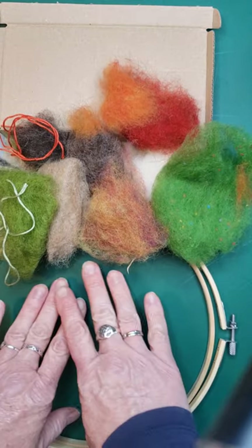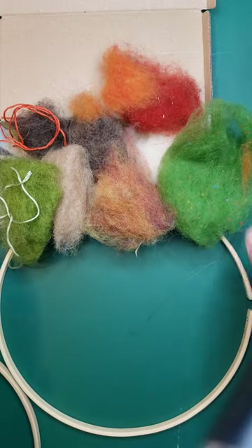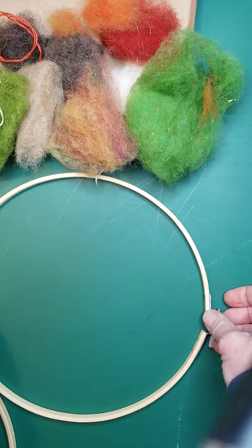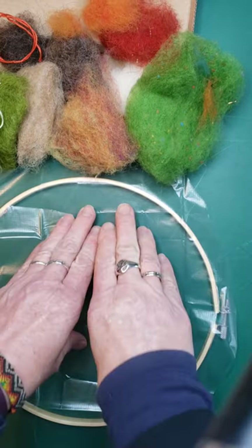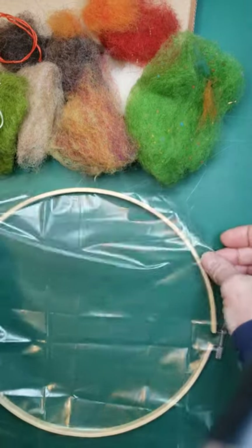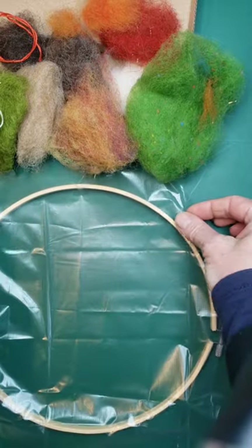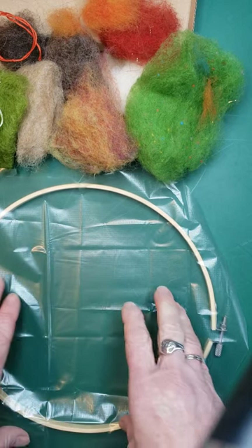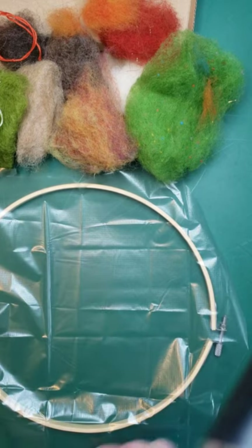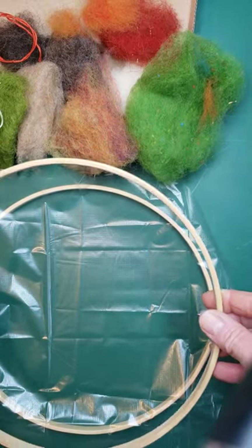To start with you're going to lie out your dissolvable film on your biggest hoop. Place it over - it's a bit slippery but just pop it in. Remember you can't sew all the way up to the edges when you're doing free motion anyway, because you will use your hoop to move your fabric so your hands are nowhere near the needle.